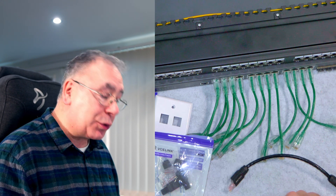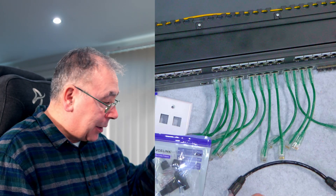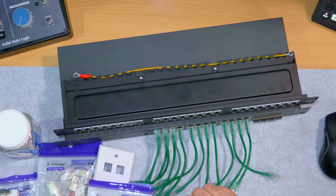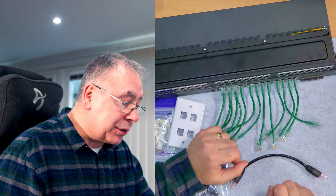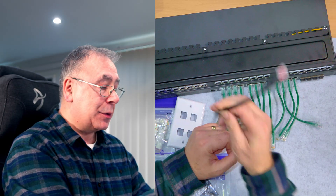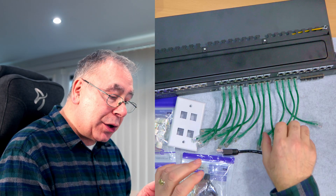I'm going to do a little video on network cables — making your own or just going out and buying them. You've got a couple of options: you can just go out and buy them like this, and they look quite nice. I did buy a load of these, 24 of them, because I've got a 24-port network switch and a 24-port patch panel. I've already made one here and it looks quite nice.